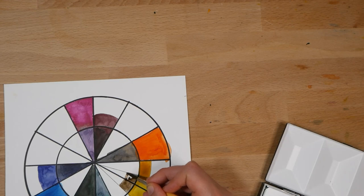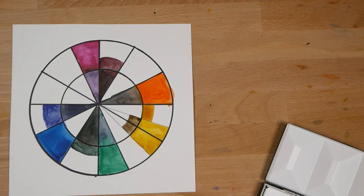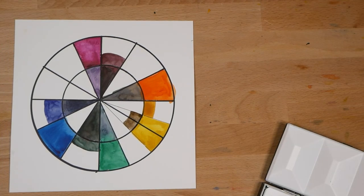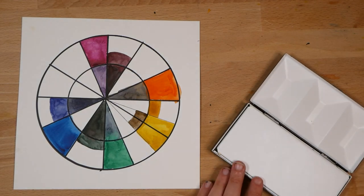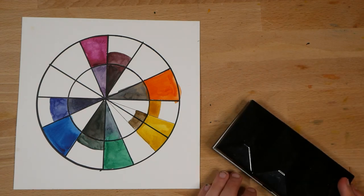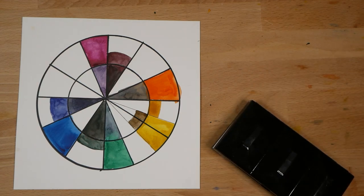Once again, as in previous episodes, I'm curious to hear from you: what dark and earth colors do you include in your palette? Let me know down in the comments below, and don't forget to hit like and subscribe if you'd like to see more of this content. Thank you so much, and I'll see you next time. Bye bye!